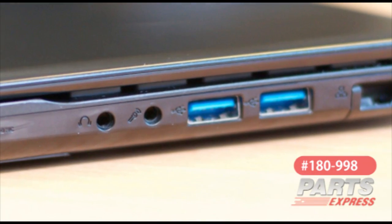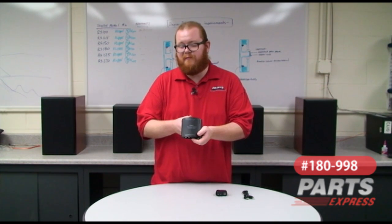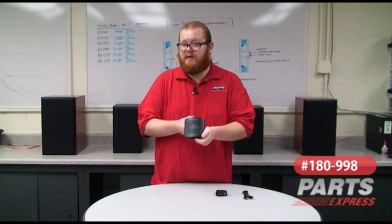One thing it also does is it has a USB hookup on it, so you can use this as an external sound card for your computer. You may notice some hum or buzzing or even just low quality audio from your onboard sound system of your computer. But if you can get the audio processing outside the box, you can sometimes yield much better results. This DAC is good for that, too.